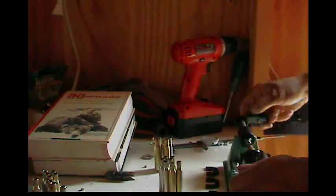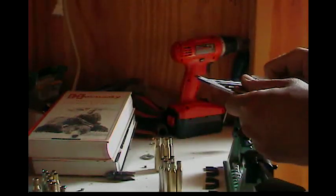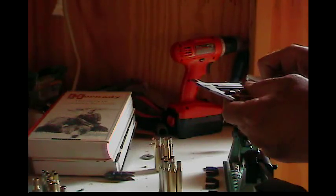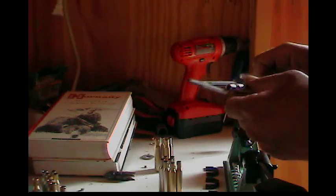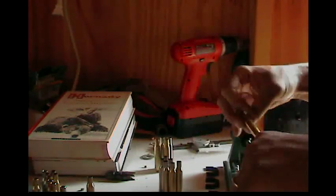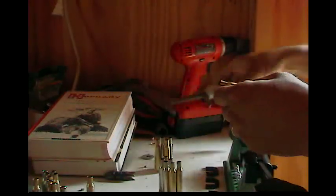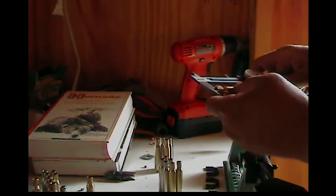Going back to the job search — I got in contact with a guy who works for an insurance company and has a wrecker. I went out Monday and operated the wrecker for him, and I'm waiting to hear back to find out when I could start. Running the wrecker is going to be a new experience. I always worked in factories.